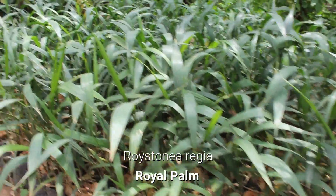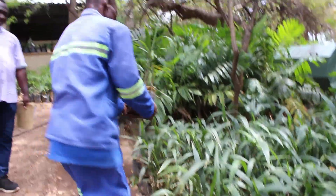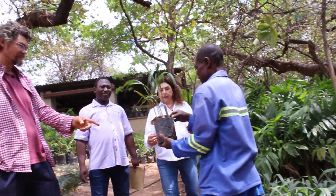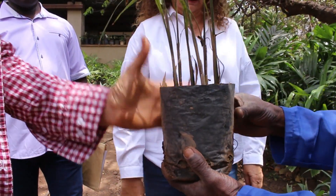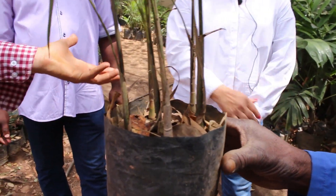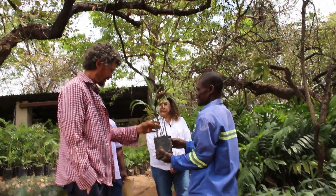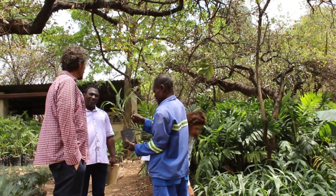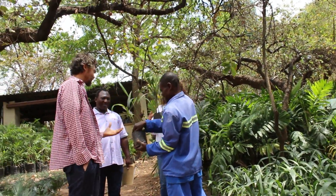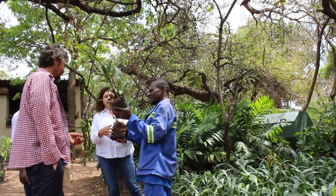These are the royal palms. Mr. Zimba, just show them one. So this is from germination — we plant four in a bag and then we separate them. How long would they be in this bag before you transplant? They would be about six months. So there's quite a lot of activity involved from the sowing through to growing on for a few months. And you can see that they're just starting to go underneath, so it's time to move them — a very good sign that it's time to go.